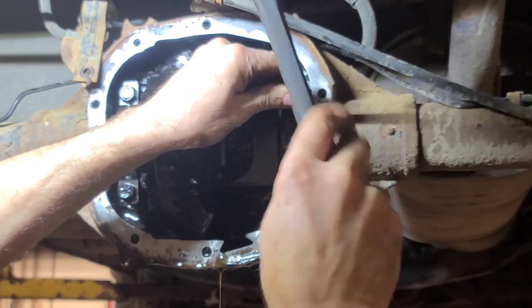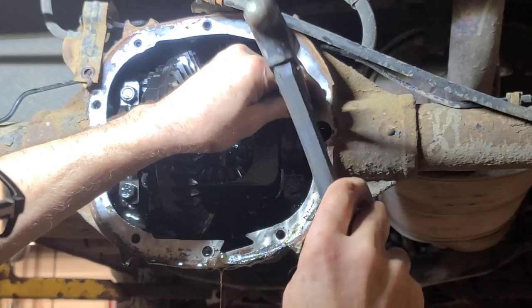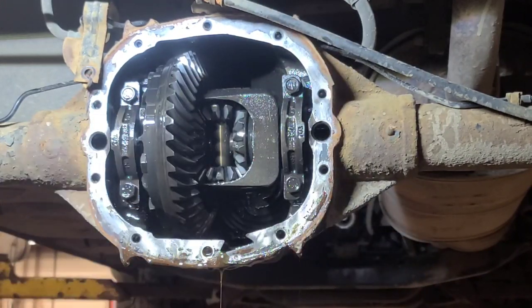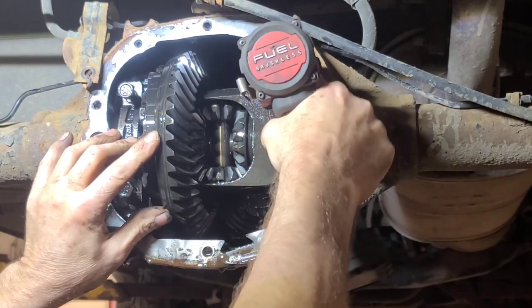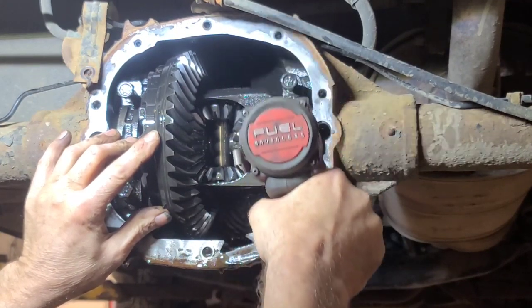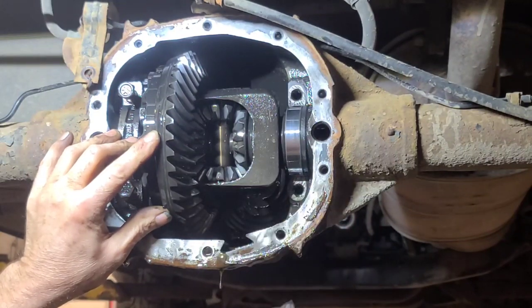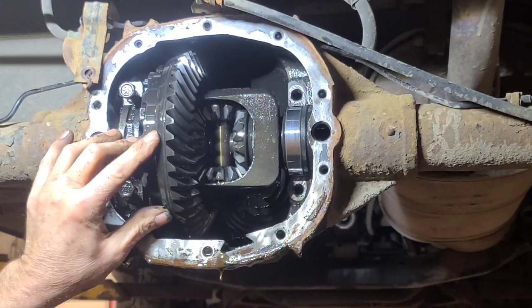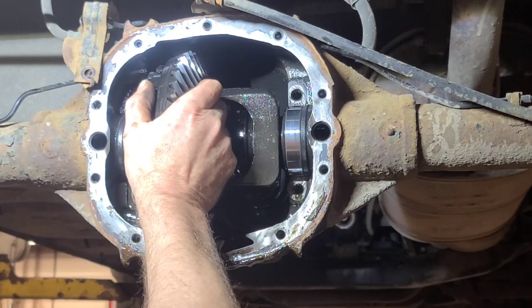Let's mark the caps - mark this one right here and this one. Then we'll take the caps off and the side bearings. I don't think we'll have any problem pulling the carrier out. The shoes are there.